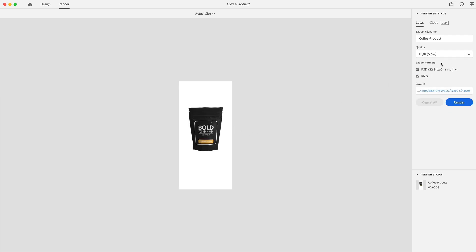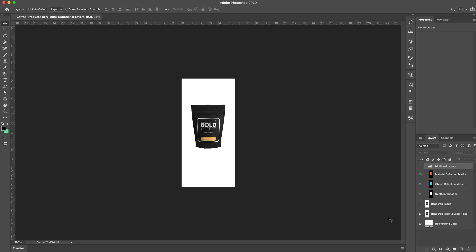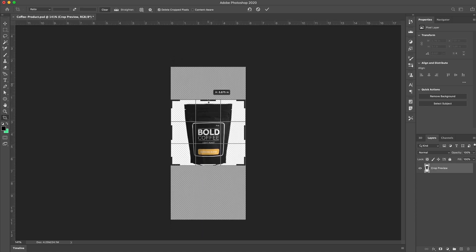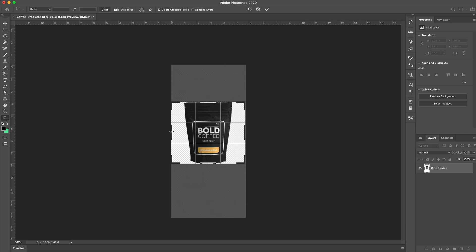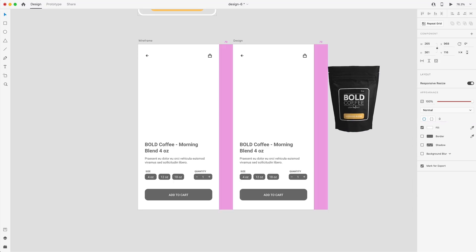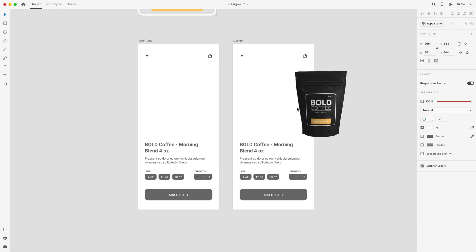Now that we have this completely rendered, I'm going to load up this Photoshop file and crop the product. The reason we used this artboard size is because I wanted the product to look exactly how I wanted it in my design — the right scale, view, and angle. Here in Photoshop, I just need to hide the background layer, select the rendered image, and hit C for the crop tool. I'll crop it so it snaps to the edges of the product, hit the checkmark, and save it as a PNG. Once I've dragged in my cropped image, I scaled it down to 265 by 361 — anywhere around that will work for the tutorial.